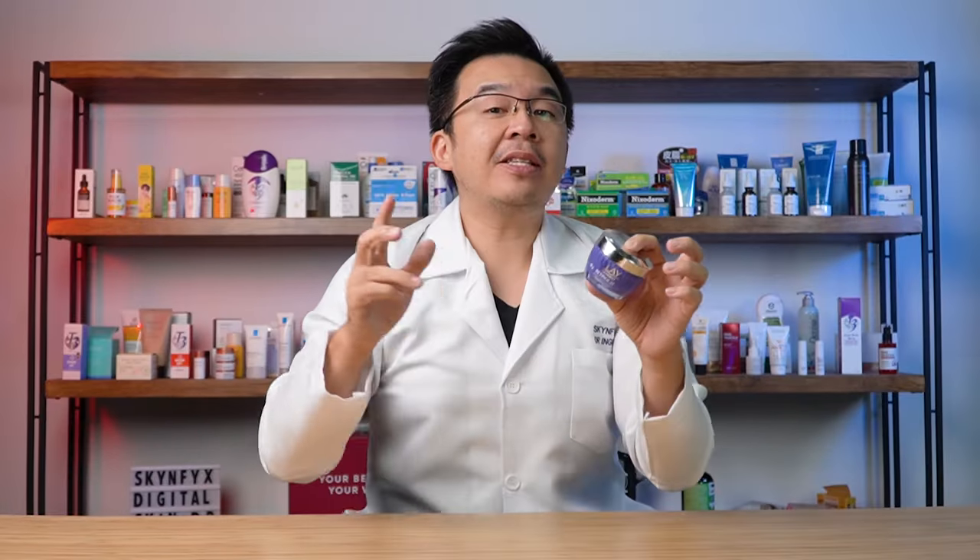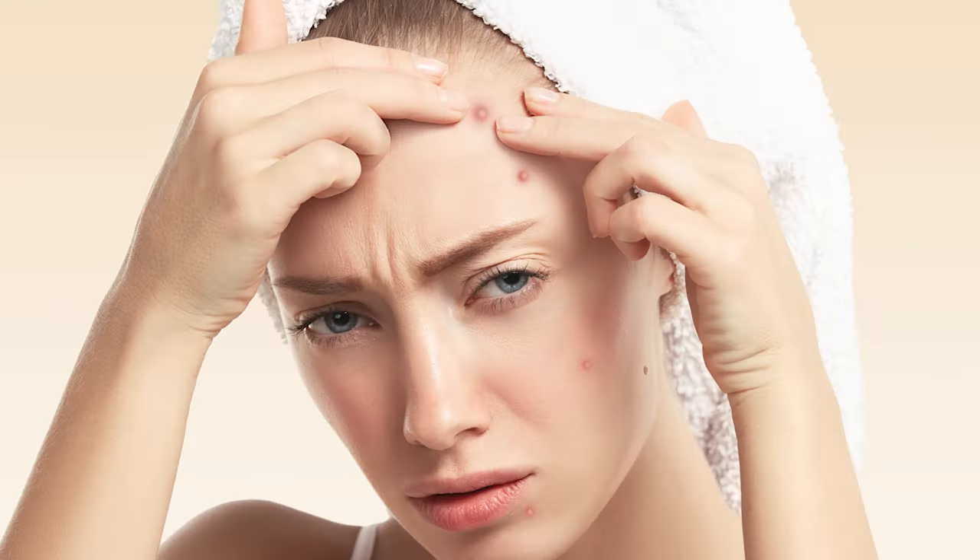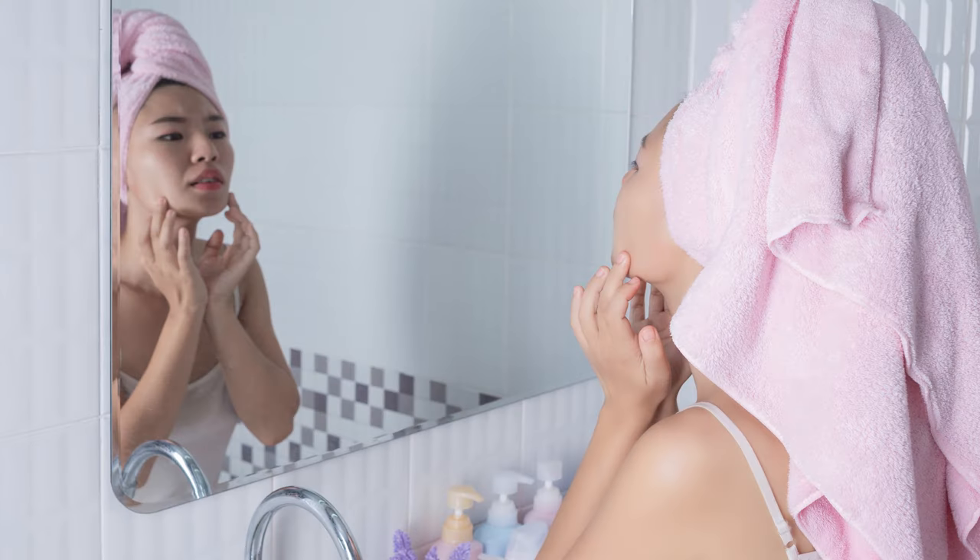First up, this particular cream is fragrance free — they have not added any additional fragrance inside. That means for those with sensitive skin or those with extremely dry skin, this is definitely suitable for you.